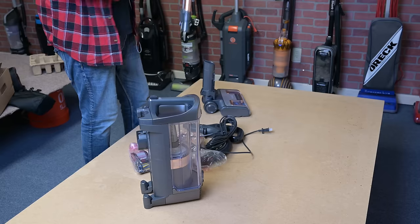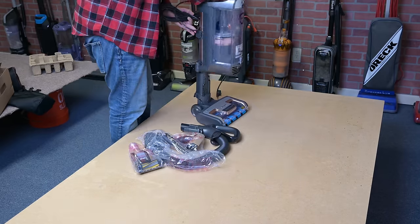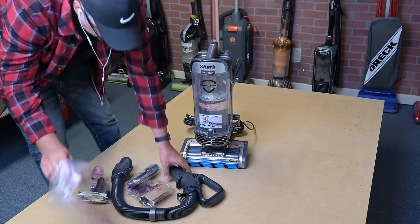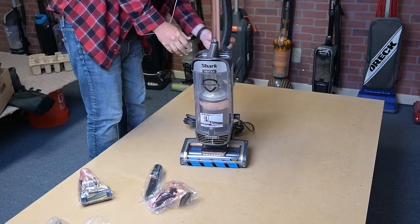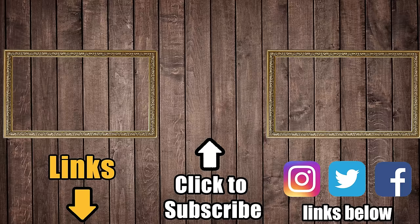Just for the sake of transparency: while I bought this vacuum myself with my own money and this was not a sponsored review, I have done some work with Shark in the past. But as always, these are my honest opinions and none of that affected this review in any way. Links are in the description — be sure to subscribe to Vacuum Wars, and thanks for watching.